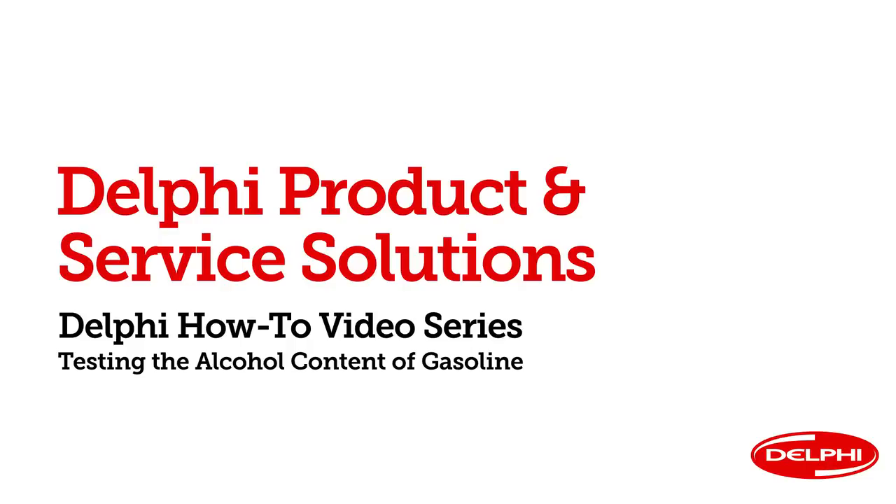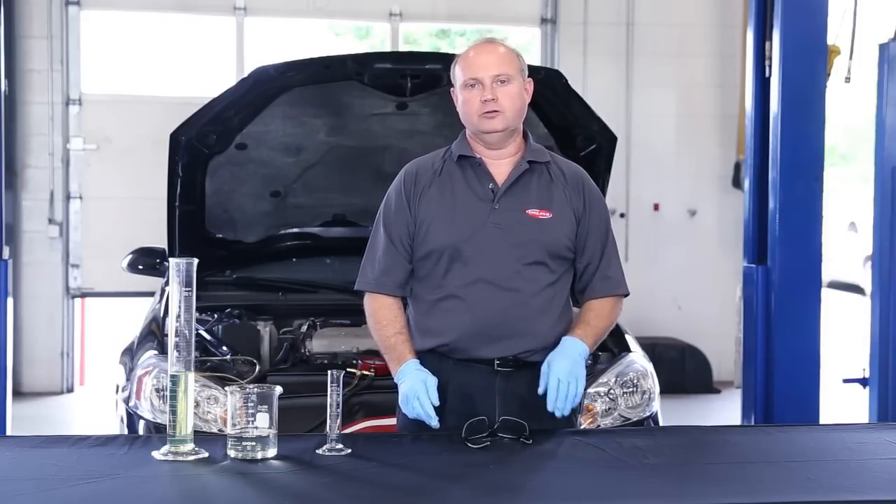Hello and welcome to Delphi's how-to video series. I'm Clay Pennington, Senior Product Specialist here at Delphi Product and Service Solutions. In this video, we'll show you a fast, safe, and easy way to check the alcohol content of gasoline using a graduated cylinder.